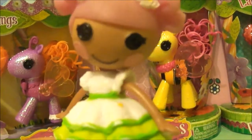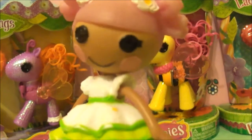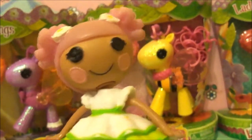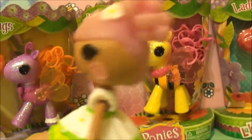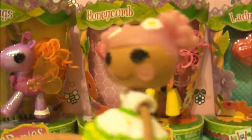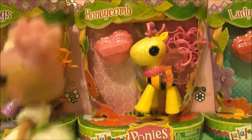Hello everyone, Blossom FlowerPod here doing a review. Oh gosh, that's my mom. But Blossom! Mom, I'm doing a review! I'll be back. Let me just put the camera down.